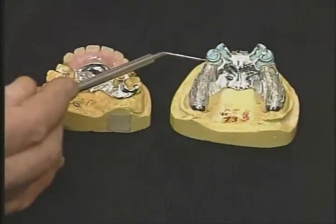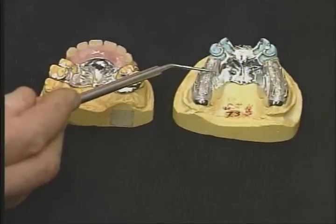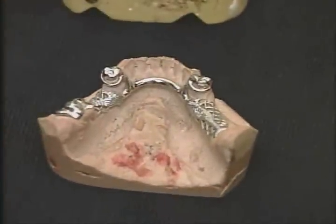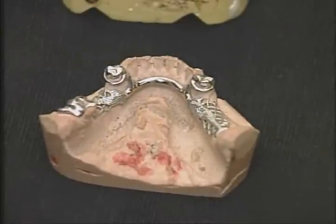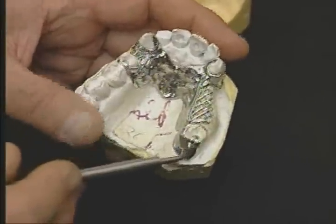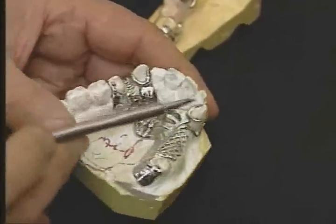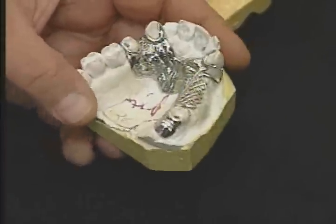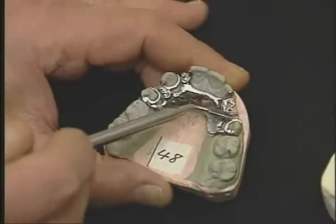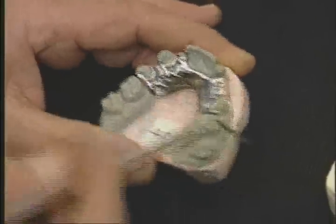Design number one: the free-end saddle design for anterior free-end saddles and posterior free-end saddles. Design number two: the free-end saddle on one side, tooth-borne on the other side. Design number three: one or two edentulous areas all tooth-borne, the free-end tips face each other, placed next to the edentulous area. Design number four: three or more edentulous areas, all tooth-borne, the free-end tips all move in the same direction.